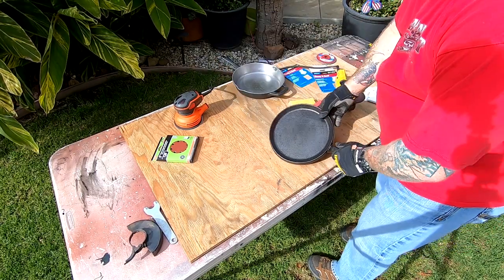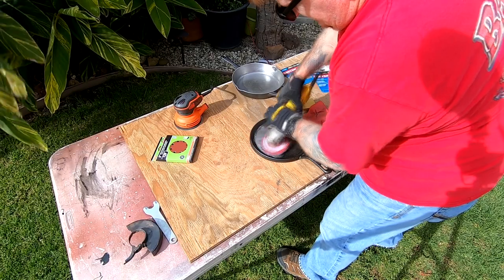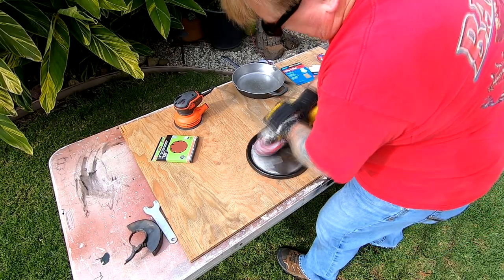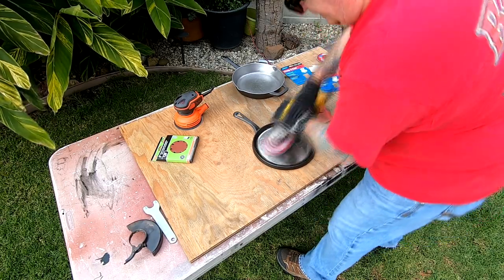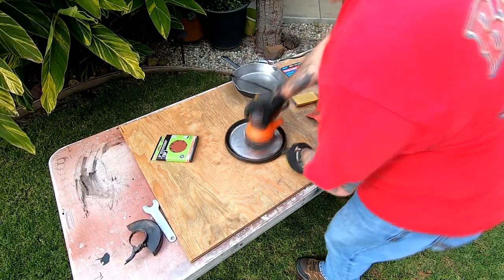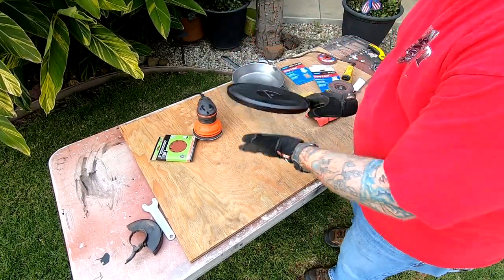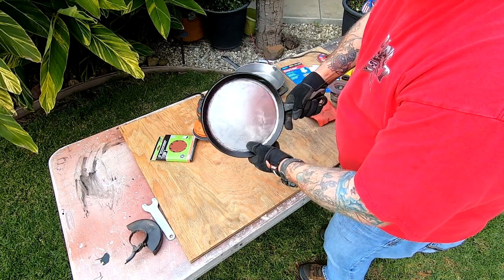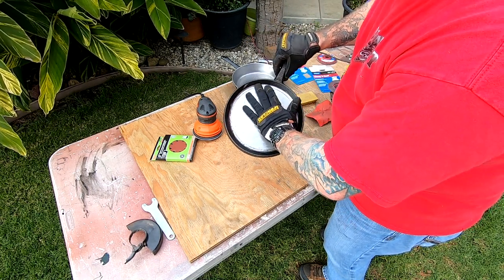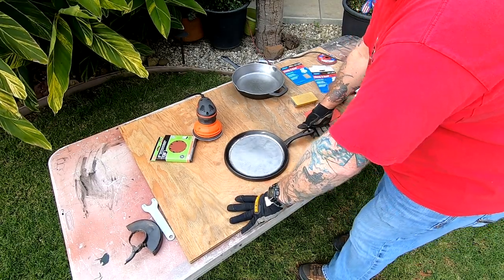Now I'm going to work on this flat iron griddle. As you can see, it's already 100% better — just like the other one. There are still a lot of little divots in here, but basically all the high spots are down. I'm going to work on the edges a little bit and then give it an overall sanding and I think we're done.